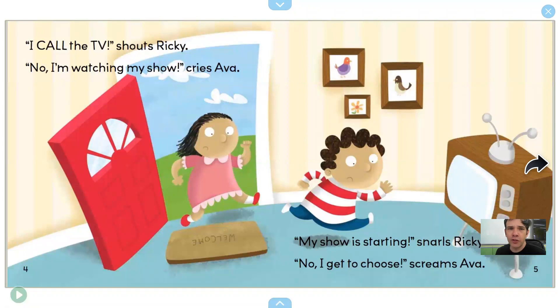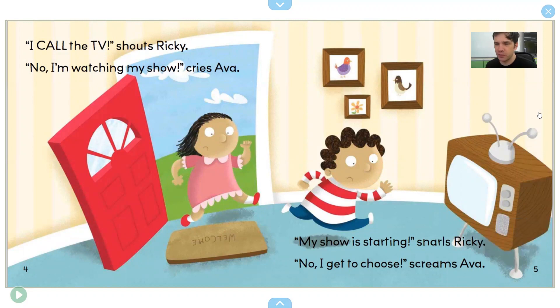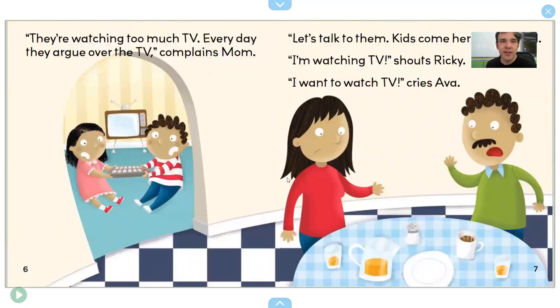"I call the TV!" shouts Ricky. "No, I'm watching my show," cries Ava. "My show is starting," snarls Ricky. "No, I get to choose!" screams Ava. This is Ava, and this is Ricky. They both want to watch TV. They are watching Too Much TV.